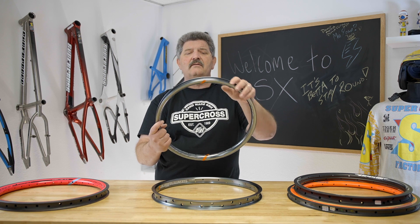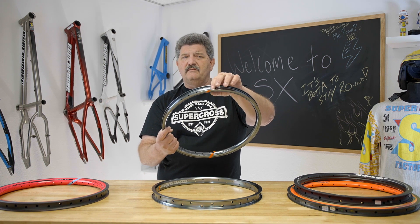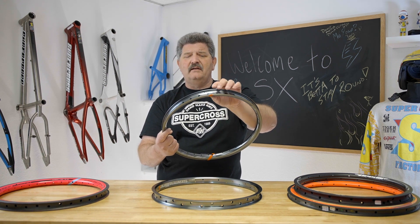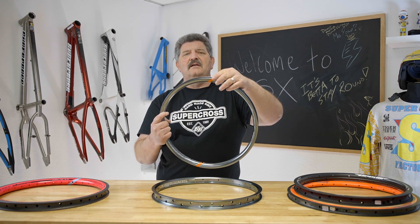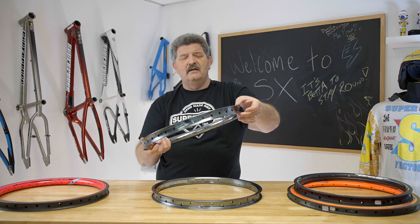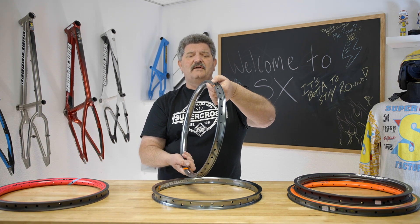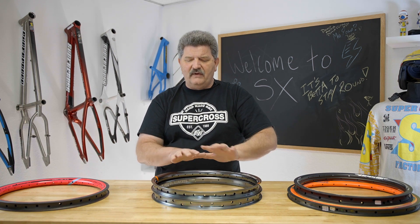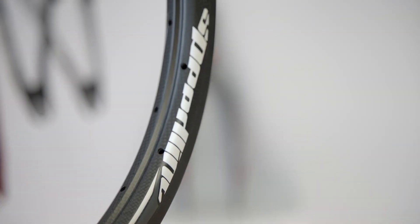Most of these rims now are a pinned alloy rim, so you're going to have a seam. Some rims are a welded rim. The problem with a welded rim is you're going to get a little bit of a flat spot — it needs to have the sides machined, just so that you have a nice clean area for a brake track and the tubeless area. So most of the good rims out there right now are a pinned rim. About five or six years ago, carbon fiber rims entered the market.